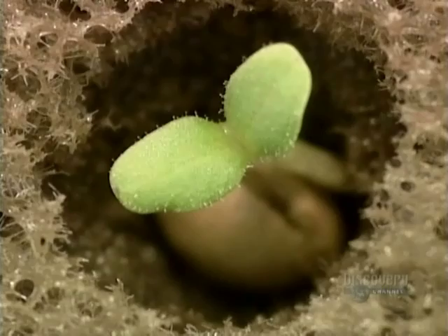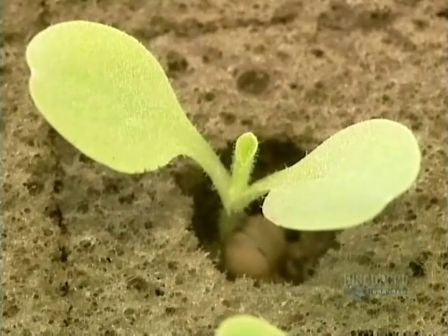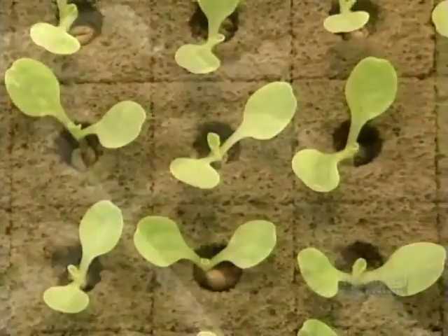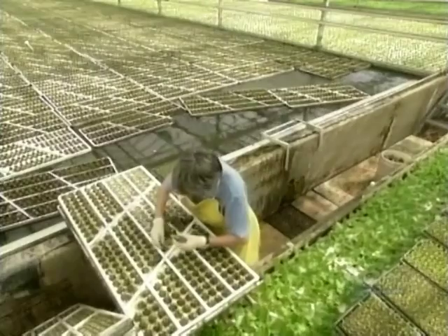The first leaves emerge on about the seventh day in the summer, and on about the eleventh day in the winter — the winter growth rate is slower because there's less sun. At this point, it's time for the first in a series of transplants.